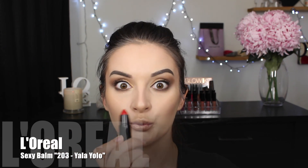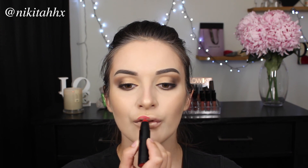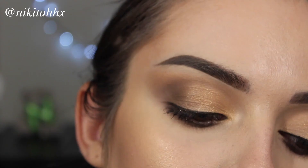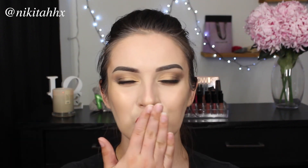Last but not least, I'm going in with a pop of colour on the lips. This is from the Sexy Balm collection and the colours you see in person are so true to the colours on the packaging. They come in a lipstick form and some come in more of a gloss form, and they also come in a range of shades — so these are definitely worth picking up. I hope you guys enjoyed this video. You can easily add on a pair of eyelashes or add to the contour, highlight or anything you desire to really intensify the look. Please leave all your comments and suggestions down below and I'll talk to you guys next time. Bye!